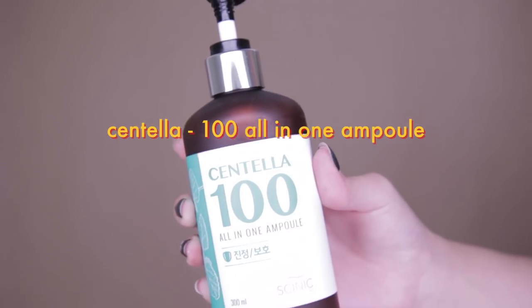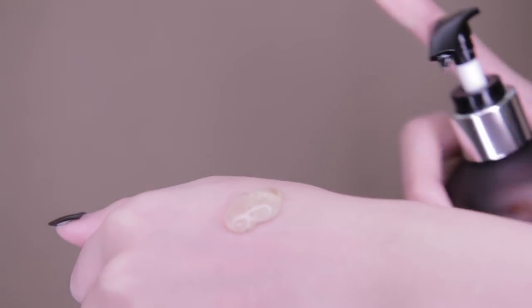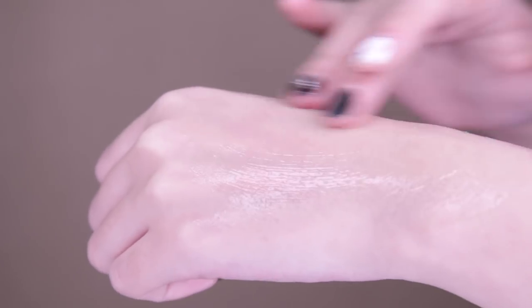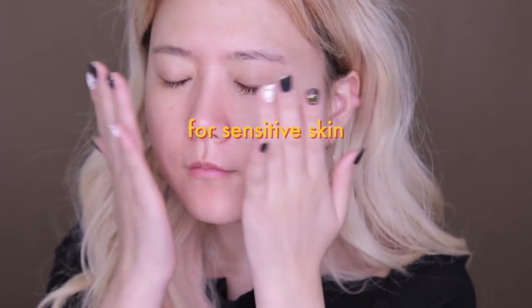Next, after the rubber mask, I'm applying this Centella 100 All-in-One Ampoule that gives toner, lotion, and essence effects all at once. This one comes in 300 milliliters that will last you up to 100 days, and it's a great product to hydrate and protect your skin from outdoor harsh weathers and pollutions.